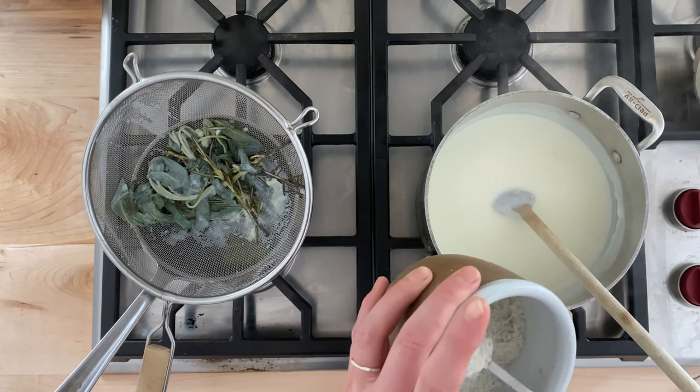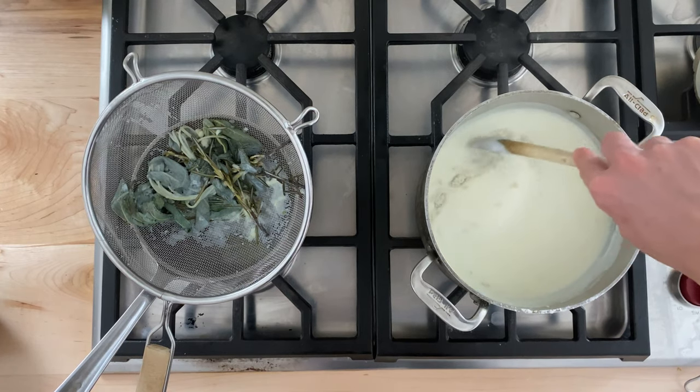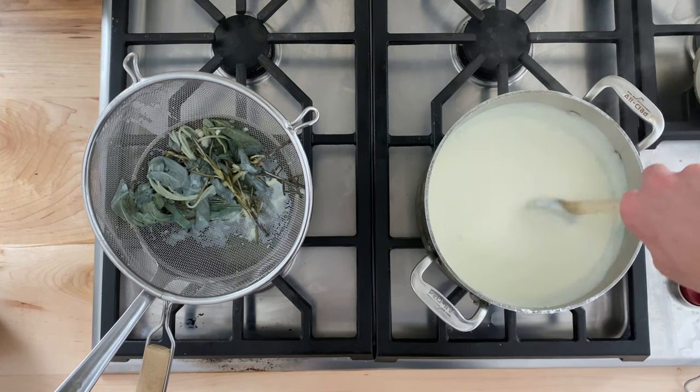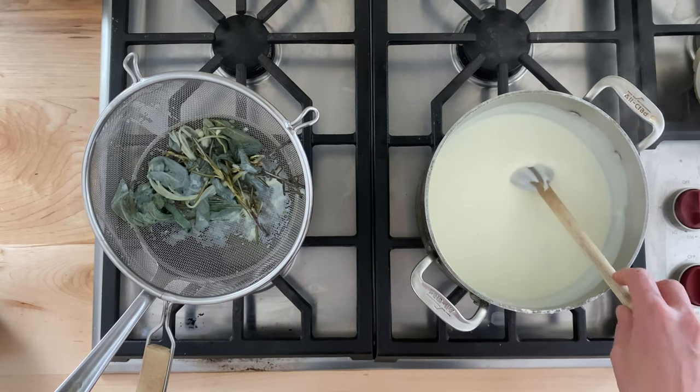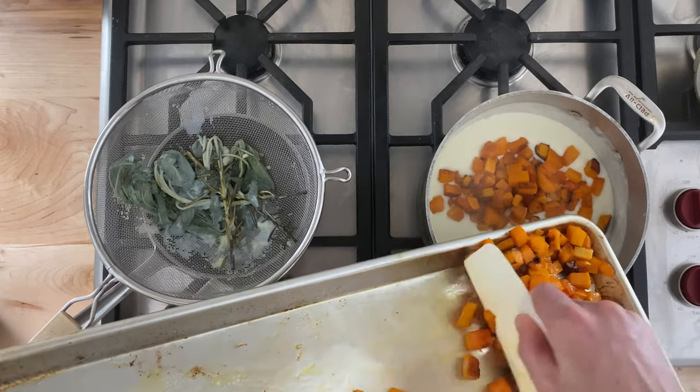Once the milk thickens, taste it for seasoning. I often add a teaspoon of salt at this point, but taste it and adjust the salt to your liking. Add the roasted butternut squash and stir to combine.